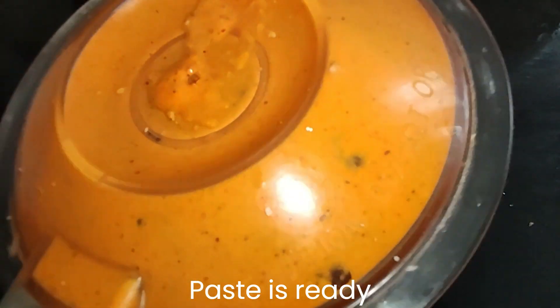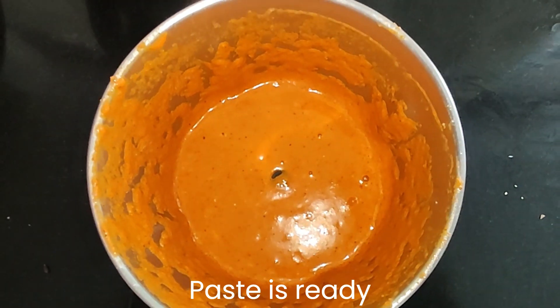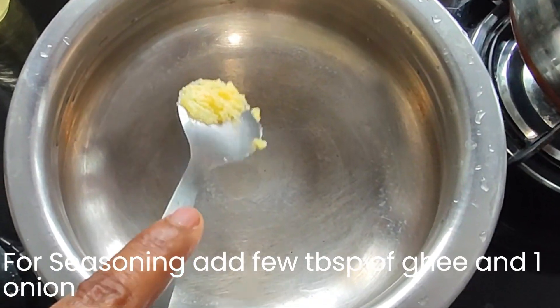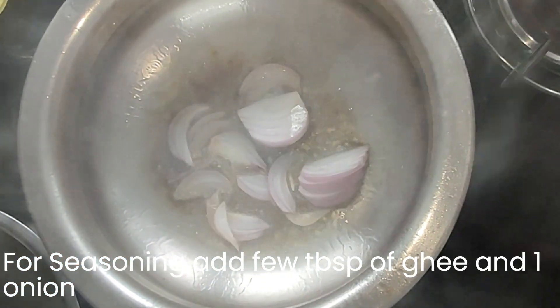Now the paste is ready. For seasoning, add a few tablespoons of ghee and one onion.